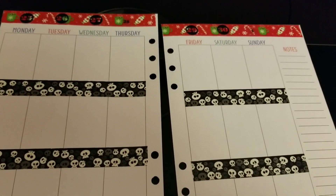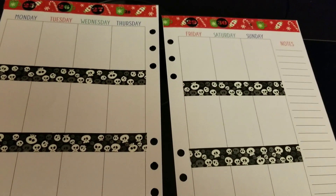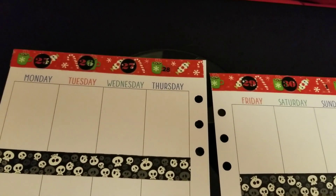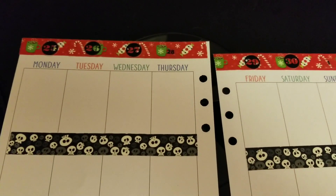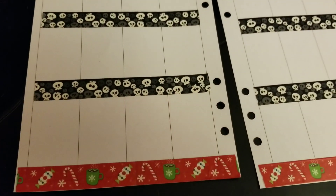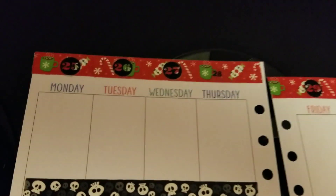Hey guys, so I'm back. I wanted to do a Nightmare Before Christmas kind of theme, so I went ahead and used the skull washi I have from Dollar Tree. I also have a washi that was a Christmas washi from Dollar Tree. I got them a little while ago so I don't know if they still have them in stock, but I thought the two together would make that Nightmare Before Christmas theme.